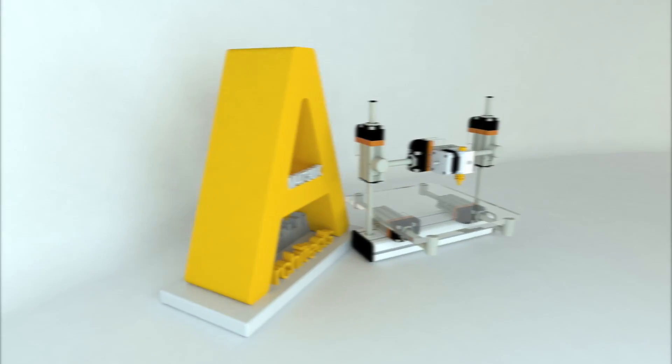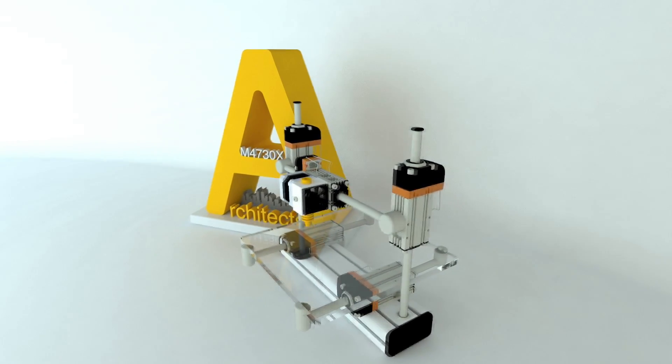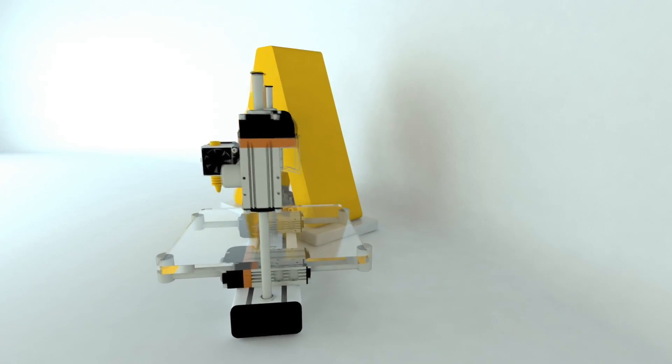Hi everyone! Yes, it is snowing again. I'm Matteo and this is Architects 3D Printing. In the last episode we started the assembly of the CTC Prusa i3 that we bought from the internet, and at the end of the video we had a 3D printer almost completely built, lacking only the carriage and the cables. Today we are going to install the Z-axis, the X-axis, the carriage, and then finish with the cables. Let's get started with the Z-axis.